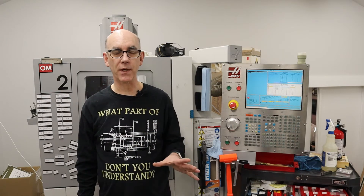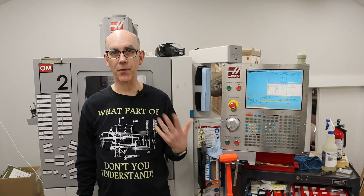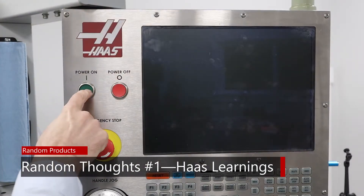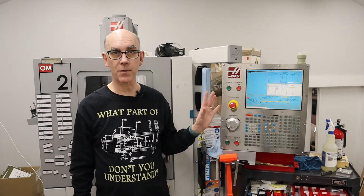Today I have a few subjects that are too short for a video by themselves, so I'm pulling them together into random thoughts. Welcome to another episode. In this episode I have three subjects that all apply to my Haas machine.